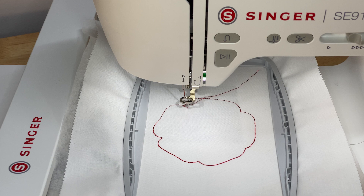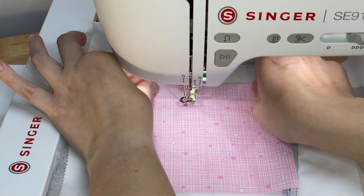Repeat until your embroidery is done. This is an appliqué design, so after it makes the first outline, we need to place the appliqué fabric over the stitching.